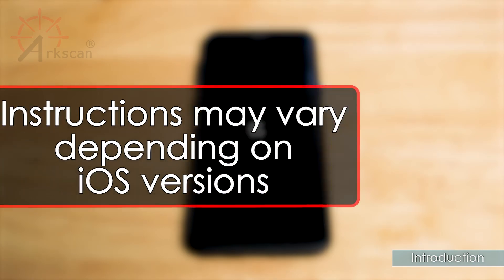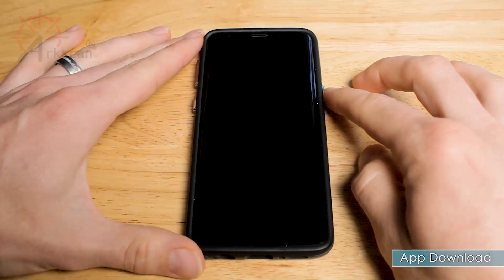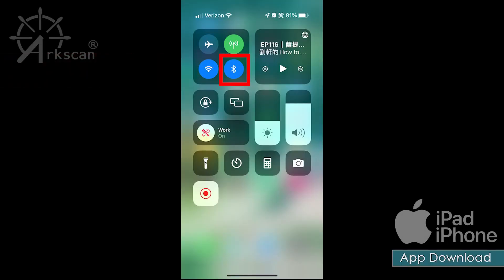Please note that the instructions may vary slightly depending on the version of your iPhone or iPad. Let's begin by making sure that your device has Bluetooth turned on.